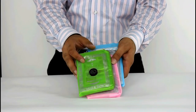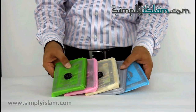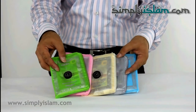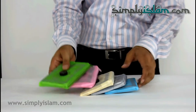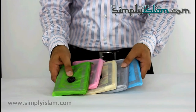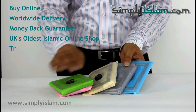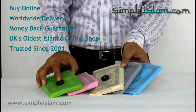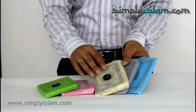Here we have our range of Islamic travel prayer mats. Very convenient, very easy to carry around with you, and it's available, as you can see, in five colours — five exclusive colours in fact to SimplyIslam.com. You won't find these colours anywhere else on the internet or in shops. So these are the five colours we have.